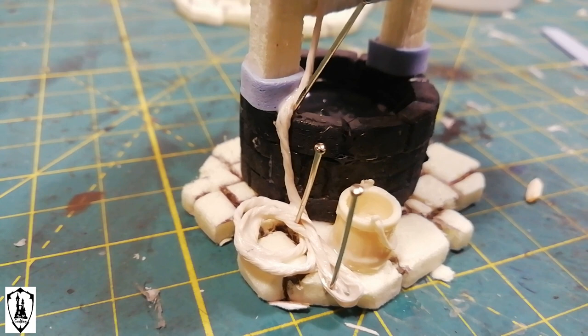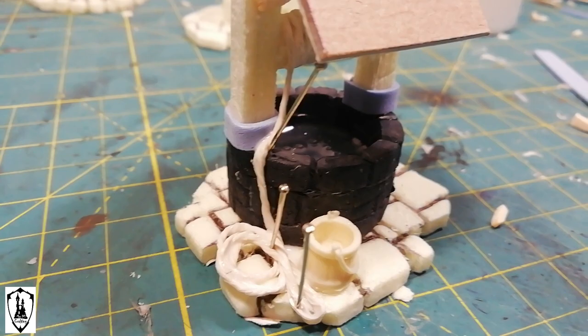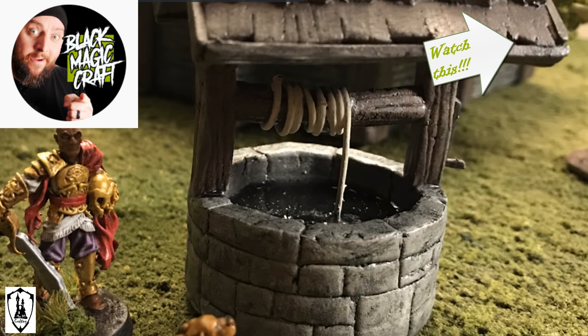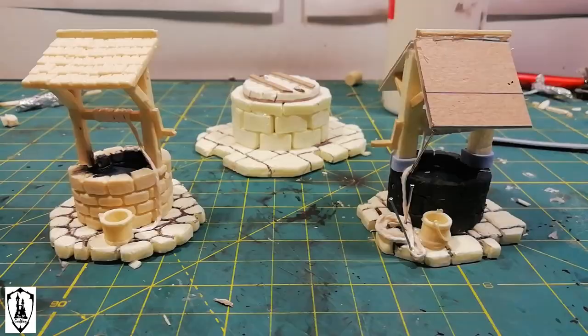For the foam well, I suggest you watch a tutorial that the big boss of foam — the king of foam himself, Jeremy — has prepared for you on Black Magic Craft. That tutorial is very complete and basically I followed the same technique.